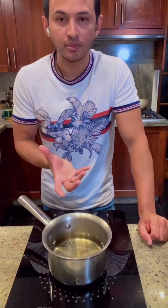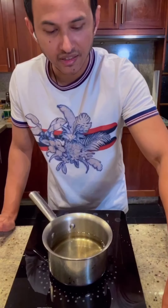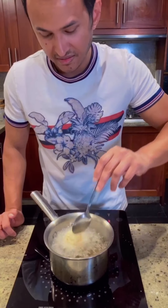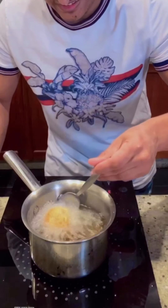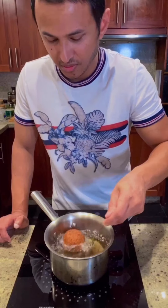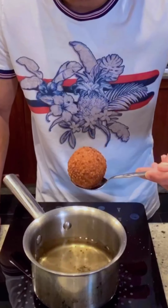I will put it in the bowl of hot oil. It will be very hot — you want it to be golden and crunchy. It will start frying instantly. As soon as it becomes golden and crunchy, I will take it out. It is almost done. You can see how golden and crunchy this is.